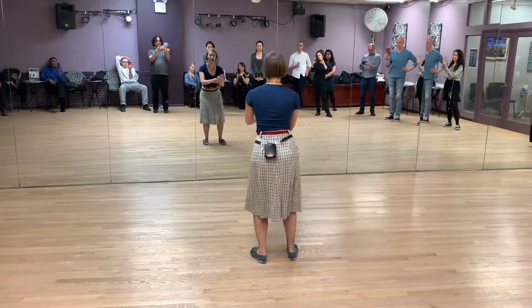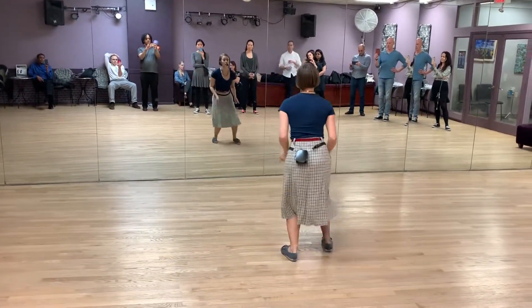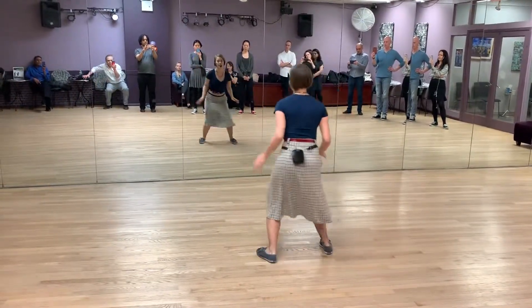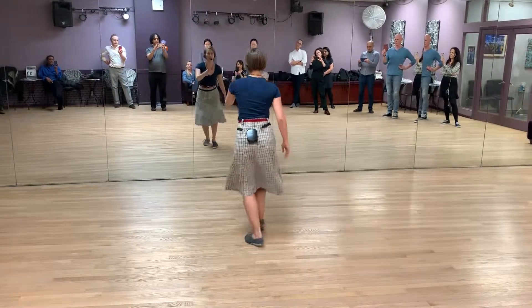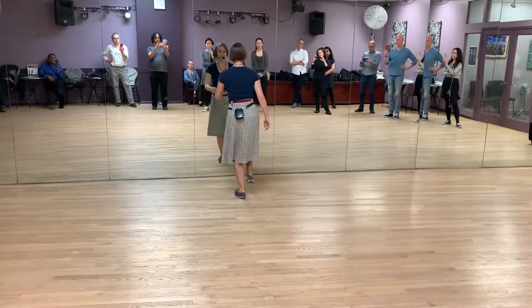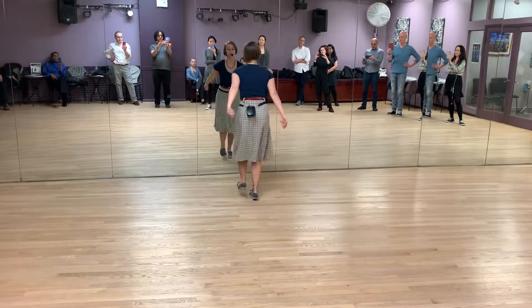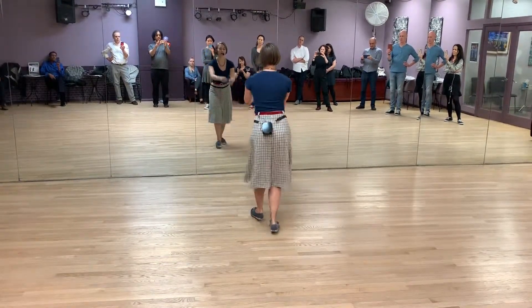5, 6, 7, 8. 1, 2, 3, 4. 5 and 6, 7 and 8. Where it's 1 and 2, 3 and 4. And 7, 8 — we back it up. 3 and 4, 5 and 6.